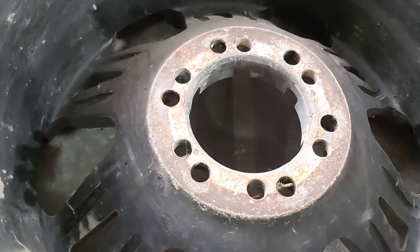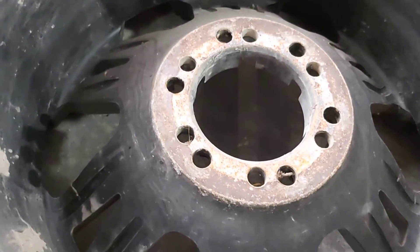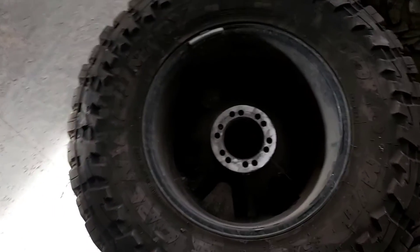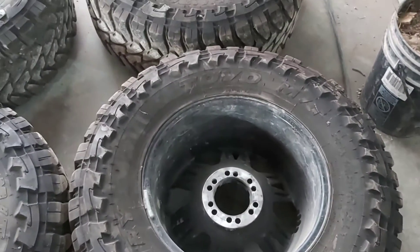I've never seen it happen or heard of it happening, but that's what I've been told to do since I started working on cars, so I've always done it. All I did to clean up those was get my die grinder with the wire wheel, cleaned up all the corrosion, and they're all looking nice and clean now.